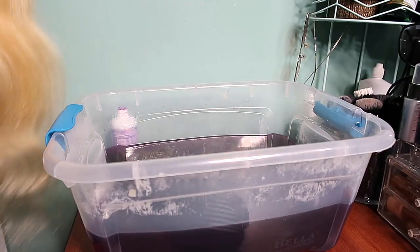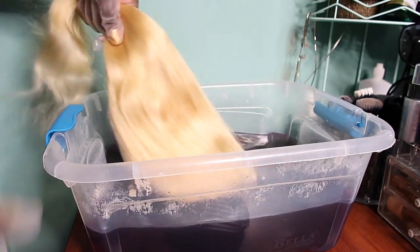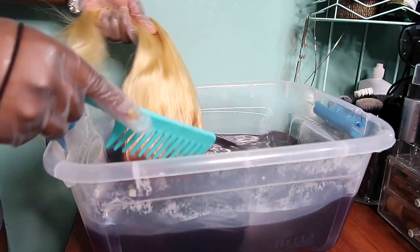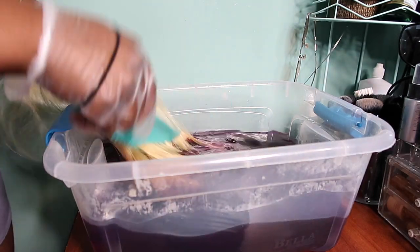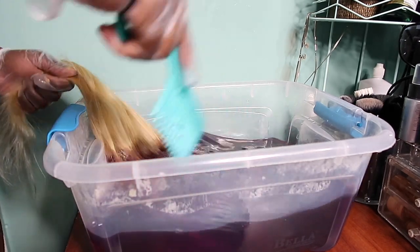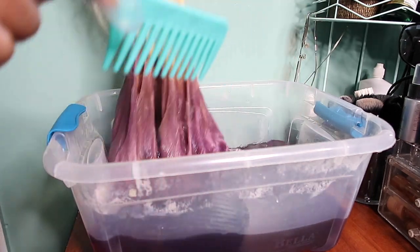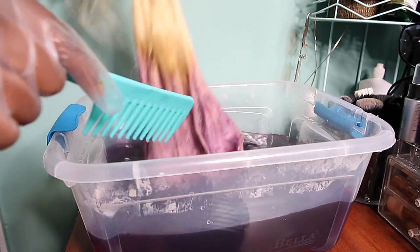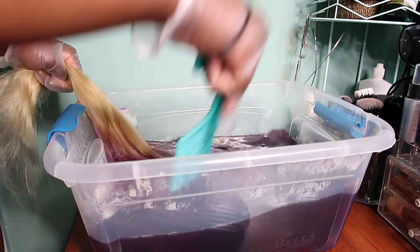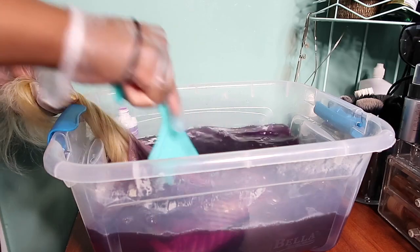I've prepped my wig by combing it out to make sure there are no knots, and I'm going to hold it by the middle of the hair and dip the top where the closure is into the water. I'm doing it this way because I want an ombre effect. The water is piping hot, so you want to use a wide tooth comb to push around the hair so that all of the strands can absorb the color. You can see the color is already starting to deposit. Keep dipping it in and out so you can check on the hair.